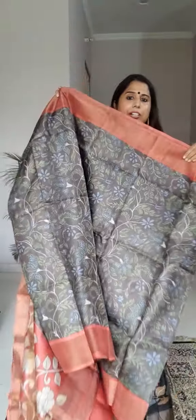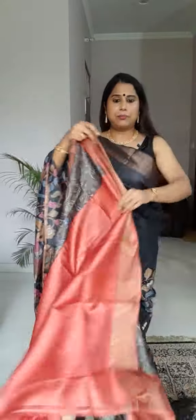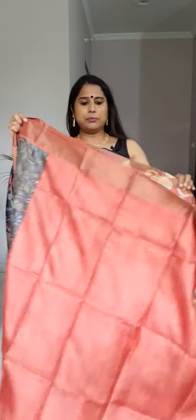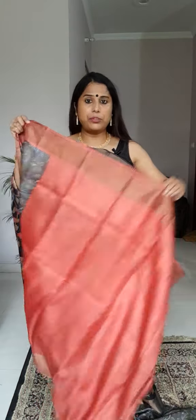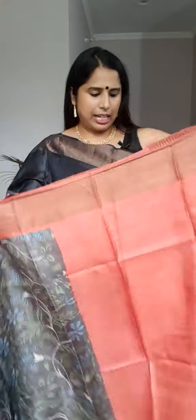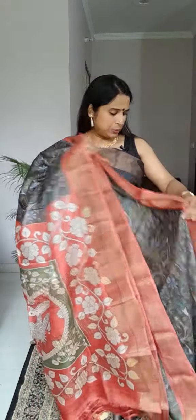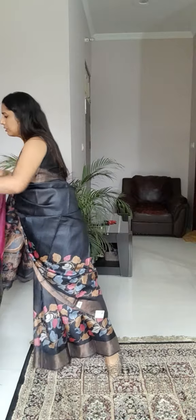I'll show you the blouse piece now — it pairs very nicely with the saree. The price is the same: ₹5200 only. If you like it, please take a screenshot and send it to our WhatsApp booking number: 789-765-3873.